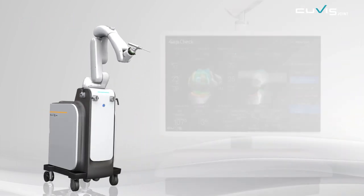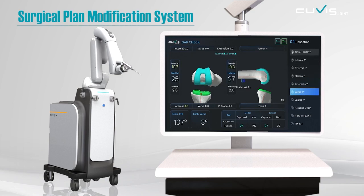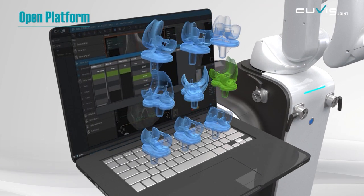You can flexibly change surgical plans before and during surgery, which leads to the most optimal surgery for the patients. As an open platform, QVIS Joint offers a wide and free choice of implants for the surgeon.